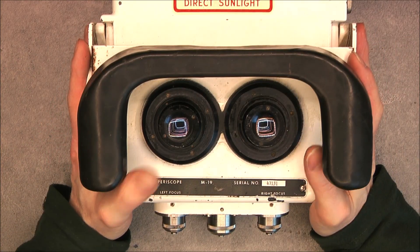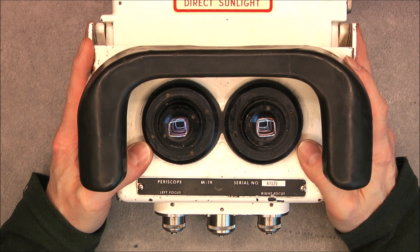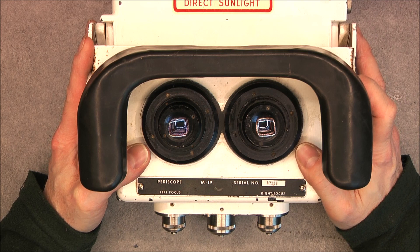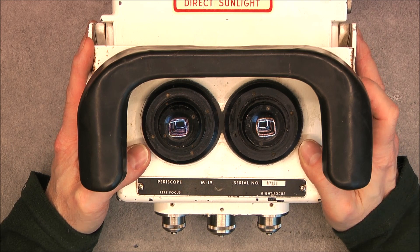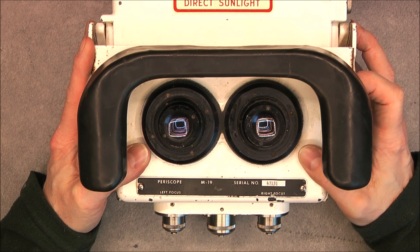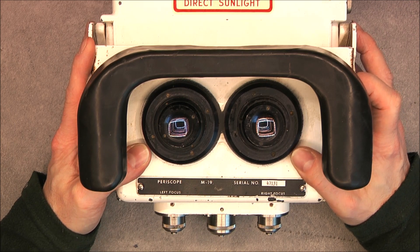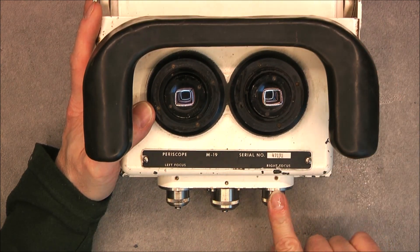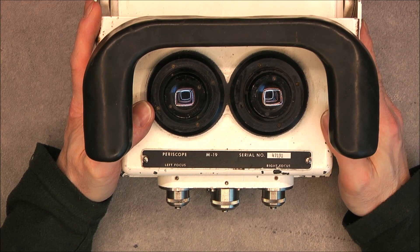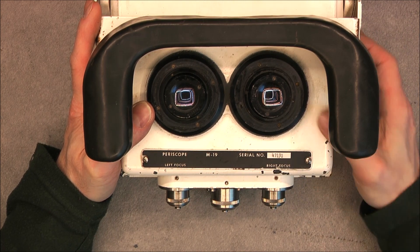Hi, look at this. I have here the M19 Battle Tank Night Vision Periscope. This is actually my second unit of this kind because I already have one I found in the free market and already made a teardown of it. But this one is actually different because we have two extra devices here, so I was curious to see the difference and what is going on exactly.